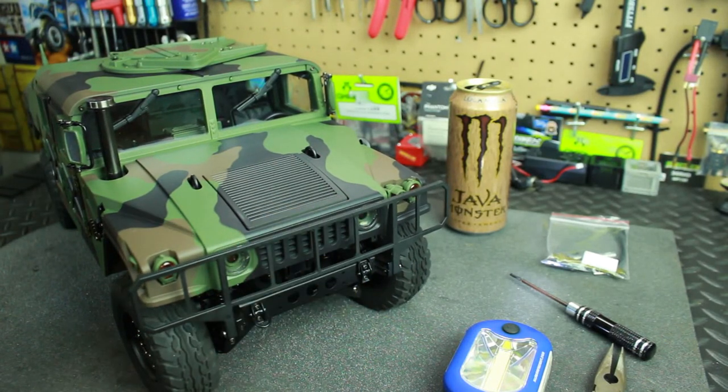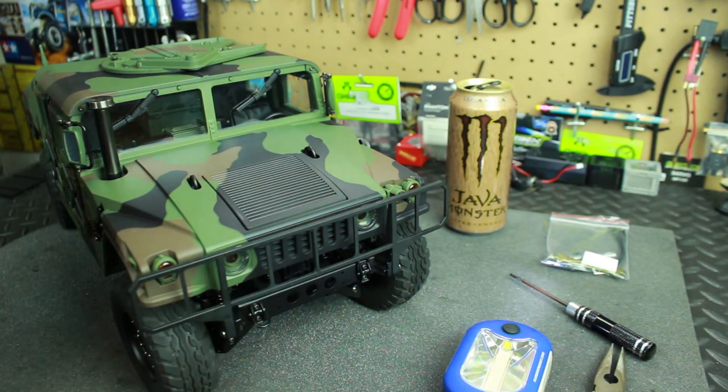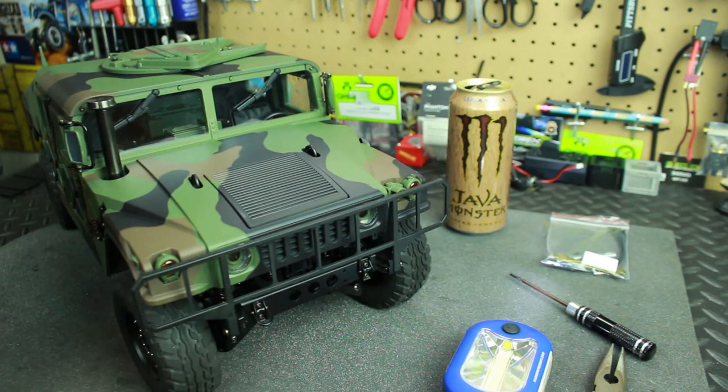Hopefully this helped you out. If it did, click that like button and subscribe to the channel if you haven't. If you've got any questions or concerns, just comment down below — I'd be happy to answer them. See y'all soon with the HG Humvee!